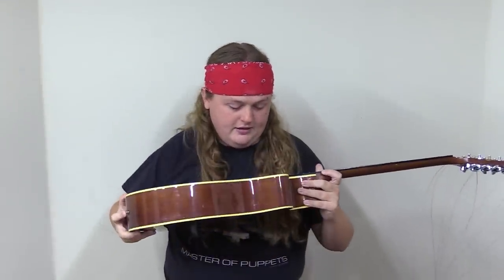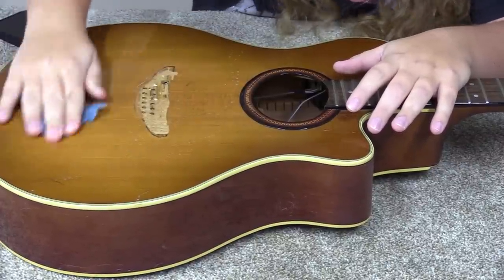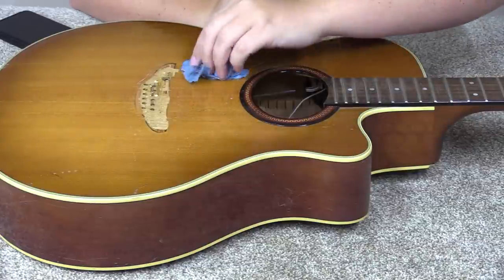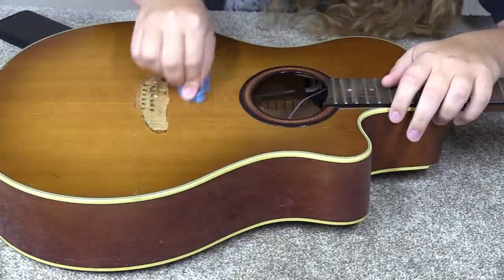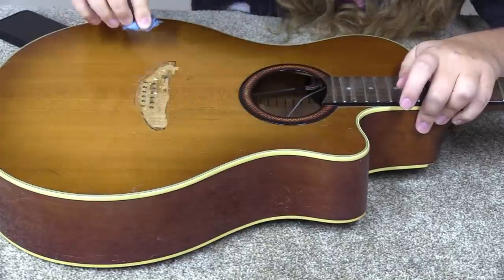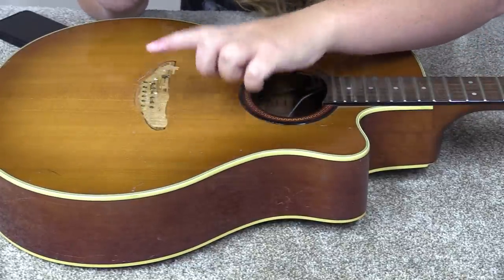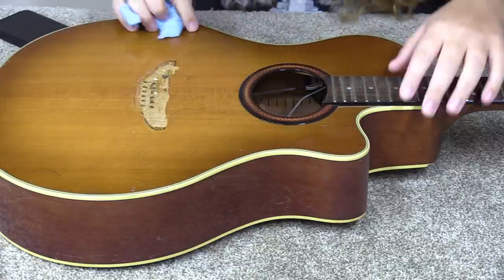I'm going to set this down and get started cleaning it up. You can see there's an under-saddle pickup just floating around loose in there. There's a nice fine layer of junk on the finish, so I'm taking some water with just a little bit of soap and wiping it down, hoping to get as much of this stuff off as I can. I'll take a dry cloth and dry it down.